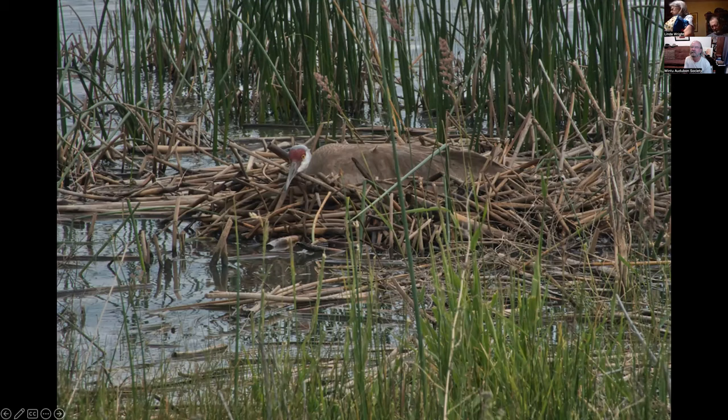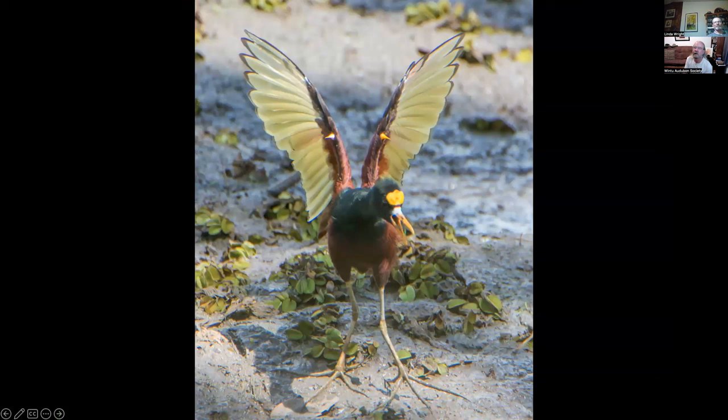This is a sandhill crane nesting at Modoc National Wildlife Refuge — they nest there every year. I've never seen one nesting before, but this year I did. This is a northern jacana — photographed in Costa Rica, but found on the coastal plain of Texas. It's a pretty cool looking bird.